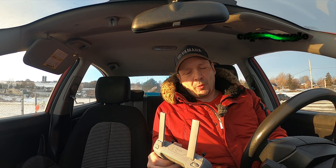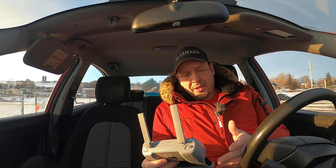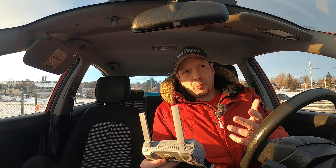Hi guys, welcome back. Thanks for tuning in as always. You can see what I'm flying here today — it's the Hubsan Xeno Mini Pro.